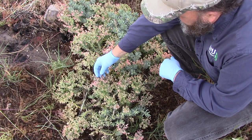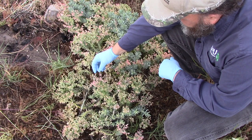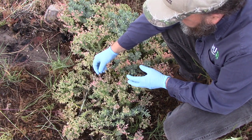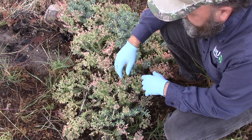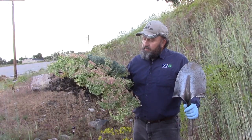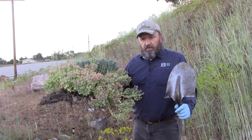After flowering, the myrtle spurge forms a seed pod. Once the seeds mature, the seed pod ruptures and spreads the seeds — it'll fling them out about 15 feet. It spreads predominantly by seed, so the key to control is to stop it from going to seed.